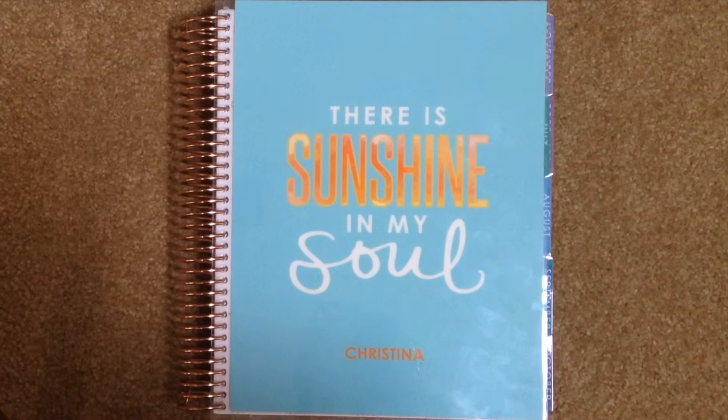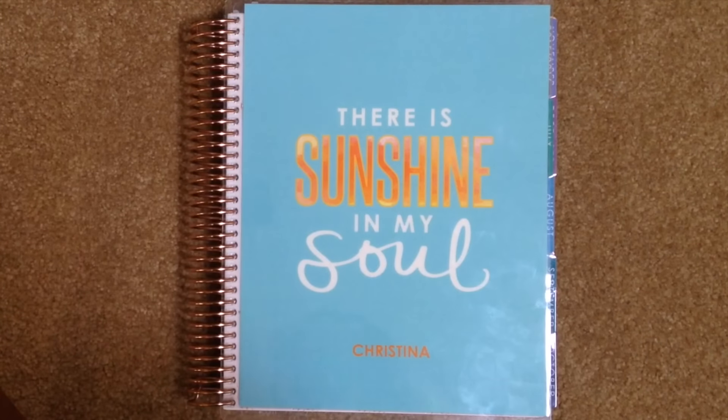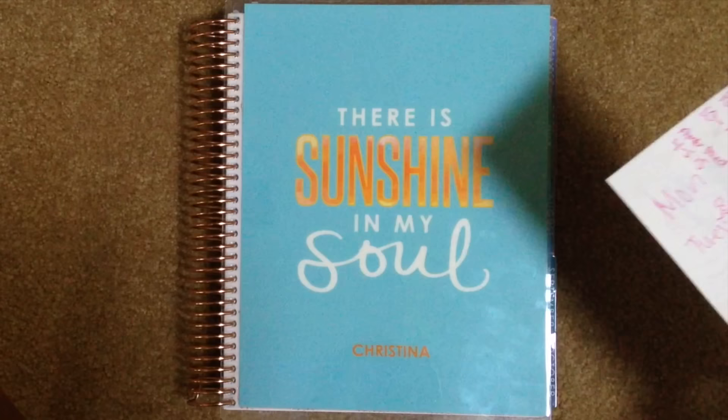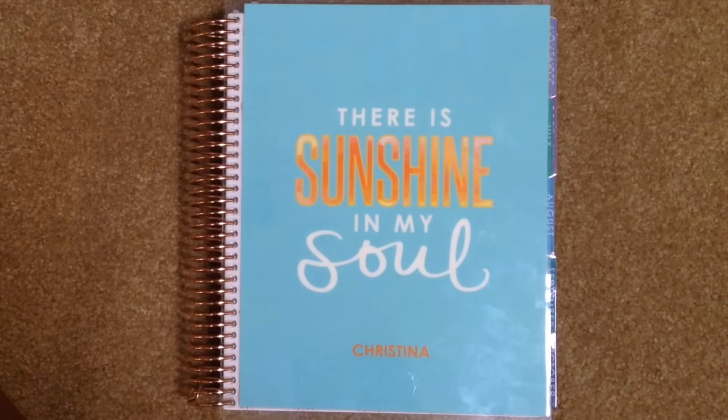I have been through college, I've been through graduate school, and this is the first year of my life where I am not a student any longer. But that being said, I thought it would be really helpful if I showed you how I would use this if I were in college. I even went back and found my schedule from my freshman year of college and wrote it down so that this video would be accurate for you guys.